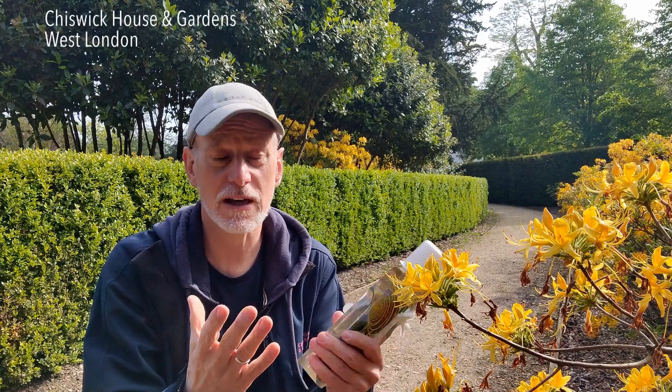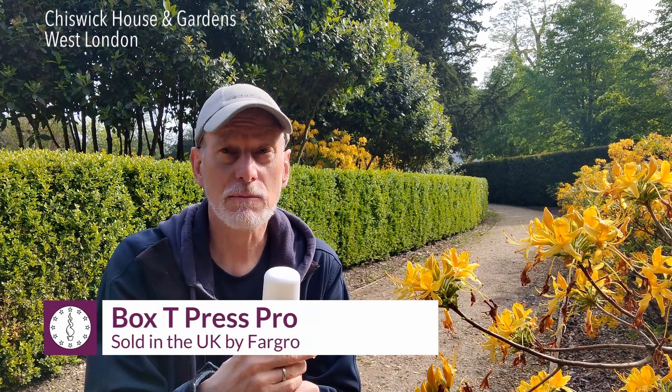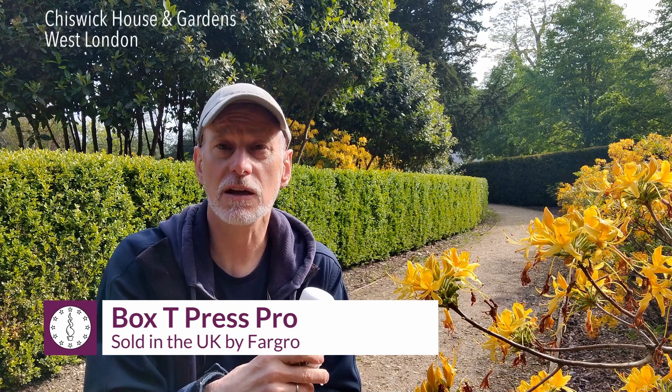Anyway, I hope you enjoyed that as a useful update on Box T Press Pro, made by M2i and distributed in the UK through Fargro.